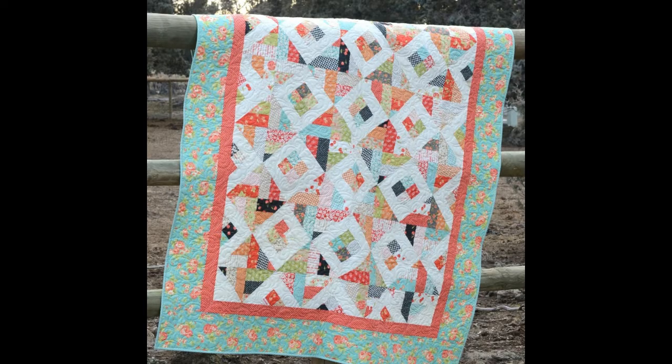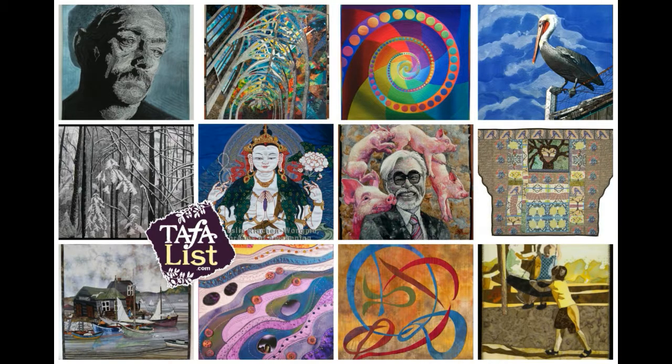When you think of a quilt, a warm blanket like this one probably is what you think of. But art quilts can be completely different. In fact, they're about as different as each person that makes one.